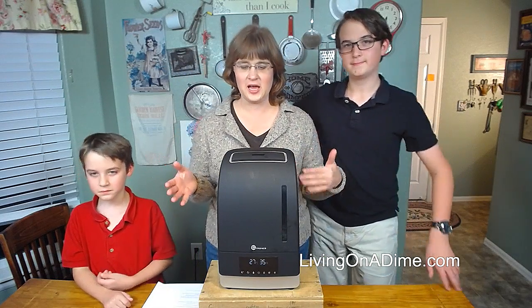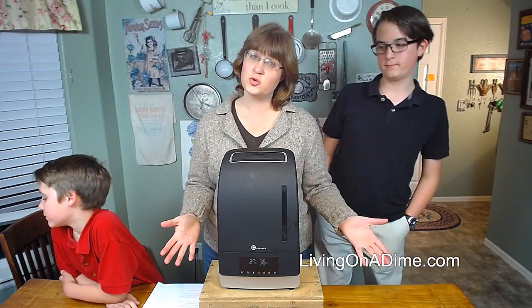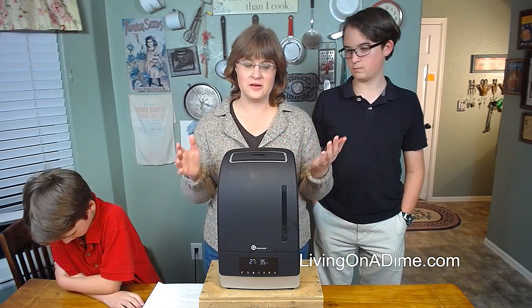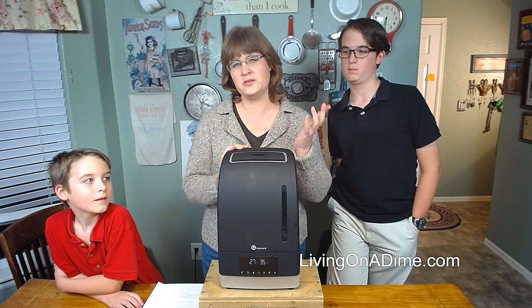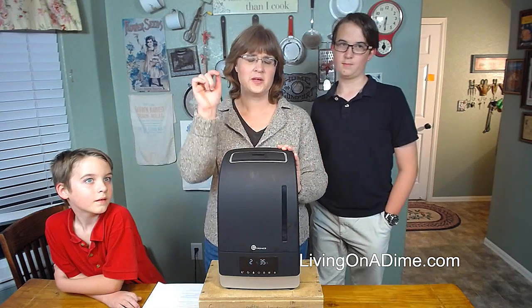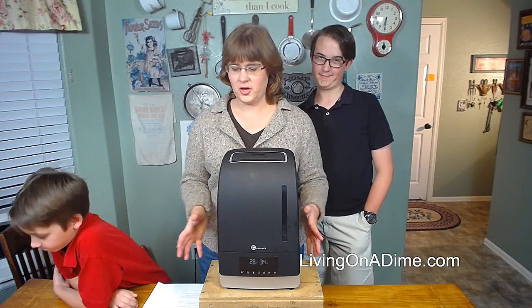This is an affiliate link and we did receive this product for free. But as usual, I would not recommend a product if I didn't really like it. Mike and I have used this for 10 days or so and so far we've really enjoyed it. We're sleeping a lot better because we can breathe better.